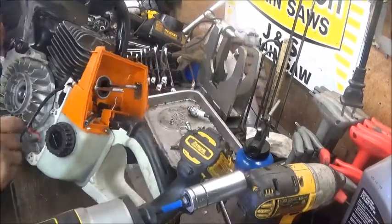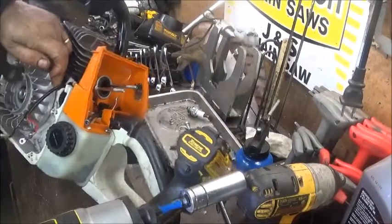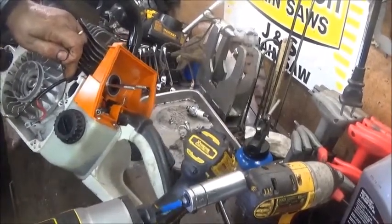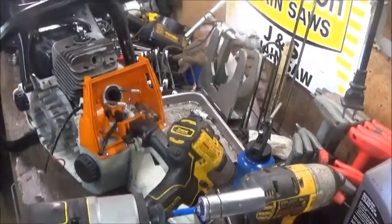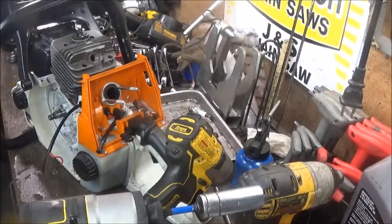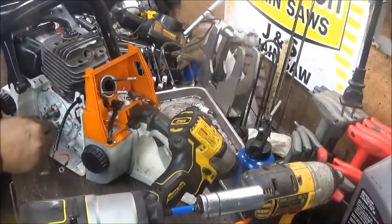Some guys remove the flywheel differently, but I've done it this way forever. Sometimes you can just pick those and they'll come off, but there is a tool that threads in — that's probably the better way. We had to whack that one kind of hard; let's see if the threads are still good.